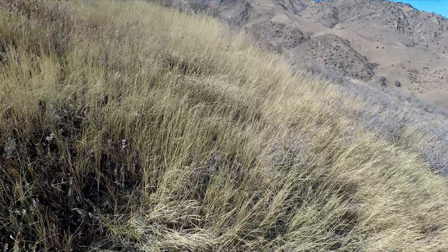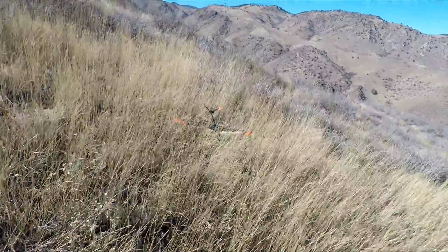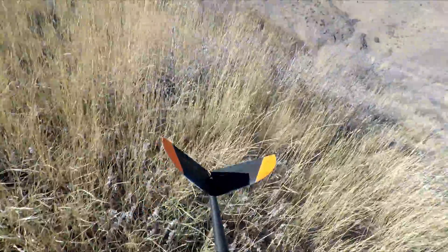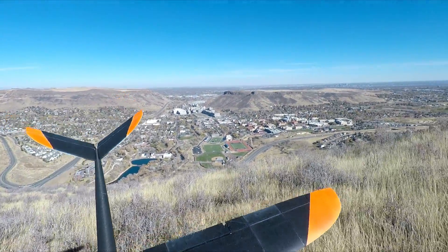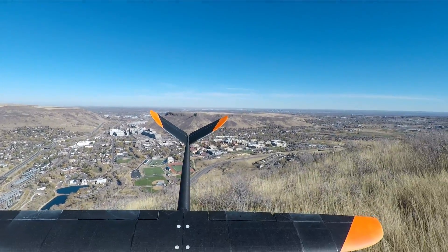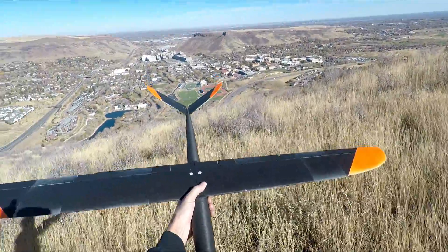That was awesome — almost too easy! Alright, I need to go get my kids. Pika and lightweight PLA — awesome. Four-servo wing.